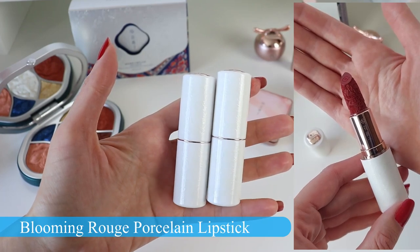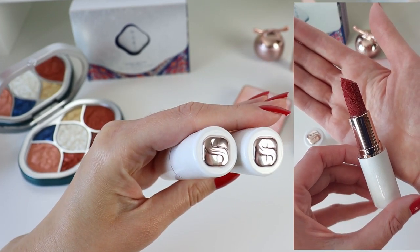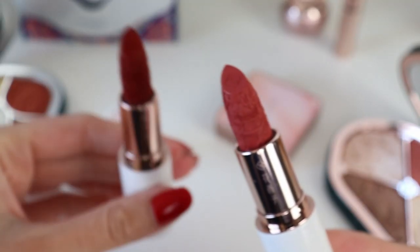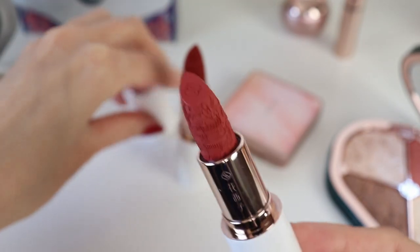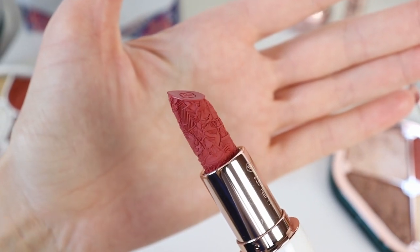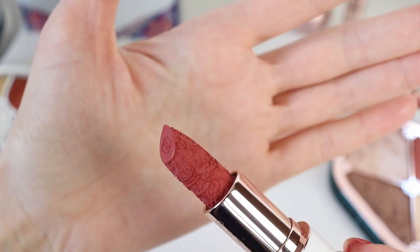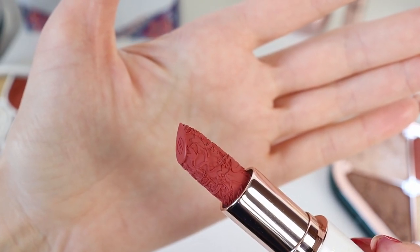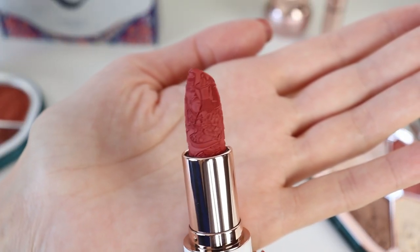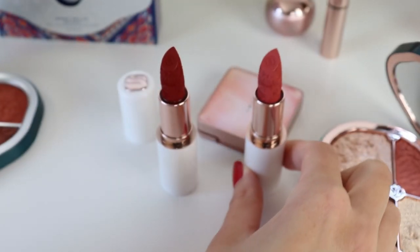Moving on to the beautiful lipsticks — you guys know how much I love them. These are the Blooming Rouge Porcelain Lipsticks. The camera cannot do justice to these lipstick cases and all of the details. These have a very interesting velvety texture. I like to use them on top of a lip balm or a lip primer. And if you want, you can also use them as a blush on the cheeks, because the texture is very velvety, soft, and smooth. Still, I prefer to apply them on top of a lip primer.